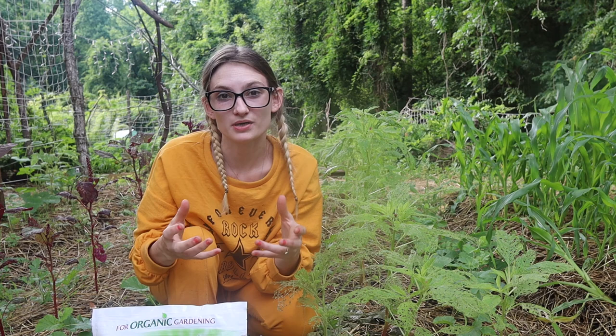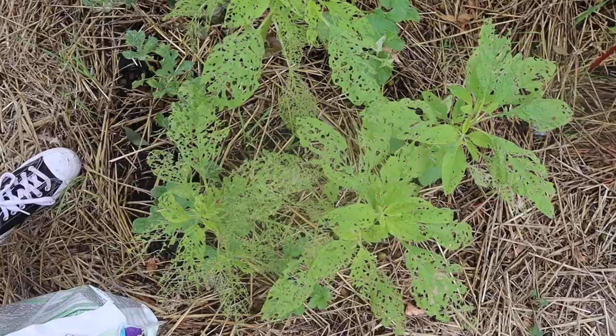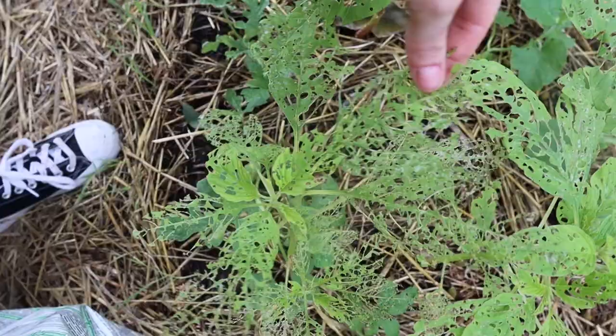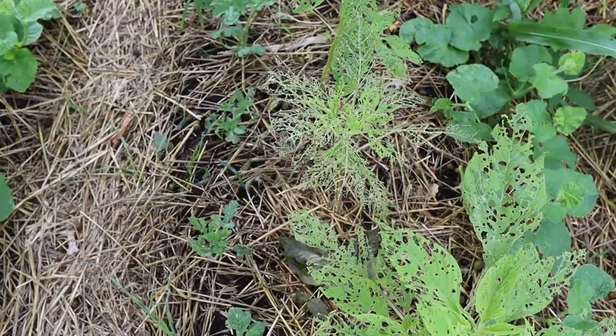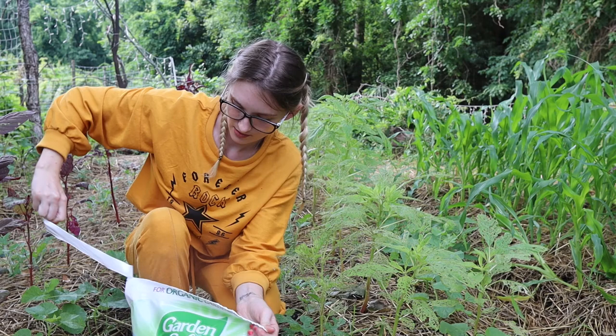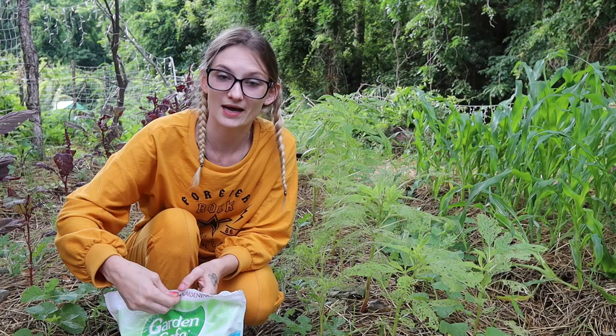I have an old sock. I'm going to take this old sock, put the diatomaceous earth in it, and powder the leaves. So here's the amaranth — this is pretty much what I'm starting with. I need to come out with scissors and clip off a lot of these leaves. These skeletonized leaves are from those pigweed beetles — I think I'm saying that right. But there's also some caterpillars on here. I'll show you how I'm going to do this on the amaranth, then move on to the melons and pretty much every other plant. Just a demonstration to show you what I'm doing and how you can do this with an old sock.